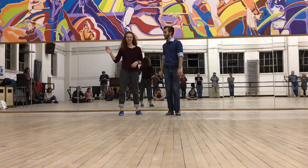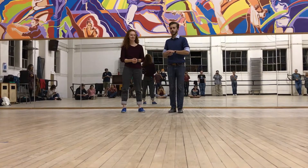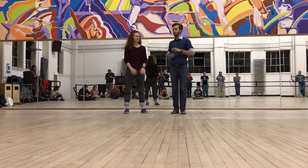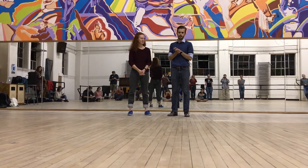Hi guys, I'm Jason. Hi Kathy. And this is our weekly Wednesdays swing out series. We're on week two of our series, and tonight we worked on refining our swing outs that we learned last week.